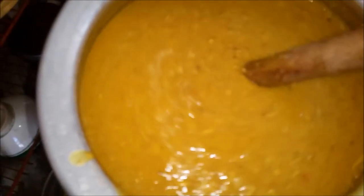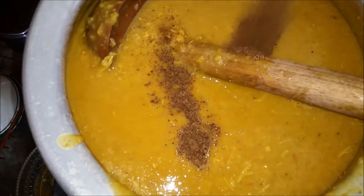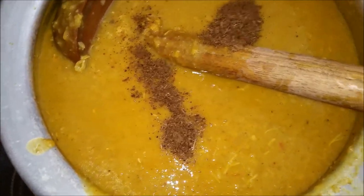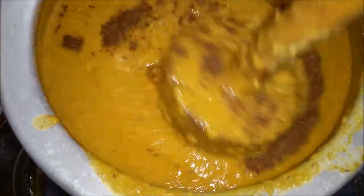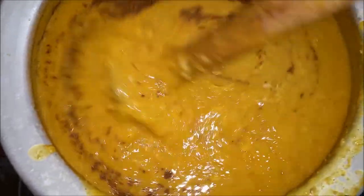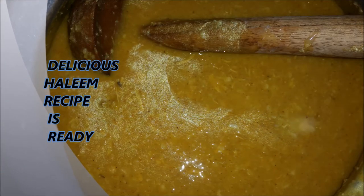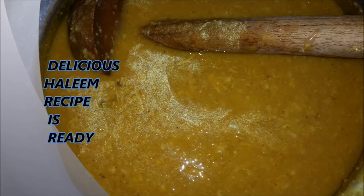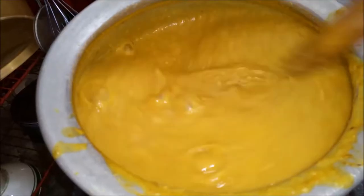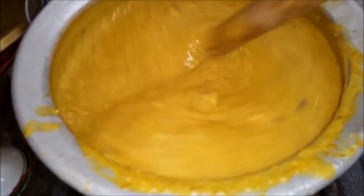I will add water to the hot sauce. I will add some water and some salt to the mixture and stir it into the hot sauce.